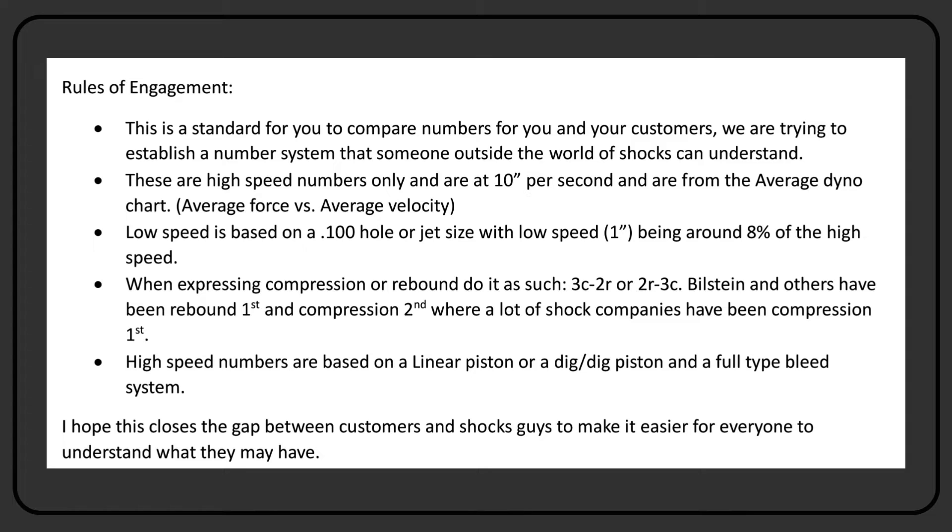They told me one time why it was rebound first, and I thought, well, that makes a lot of sense. We typically don't do that type of high speed shock — we're more about the low speed, the specific call-outs of a shock. But high speed numbers are based on linear pistons or digressive-digressive with a full-type bleed system, not the newer linear-digressive configurations. It's the digressive type, which is basically what Bilstein was based on. If you take a digressive piston and add a lot of bleed, you get a very bell shape; take the bleed away and you get a very ramped-up shape.